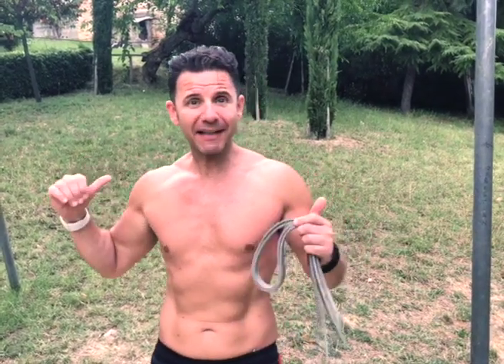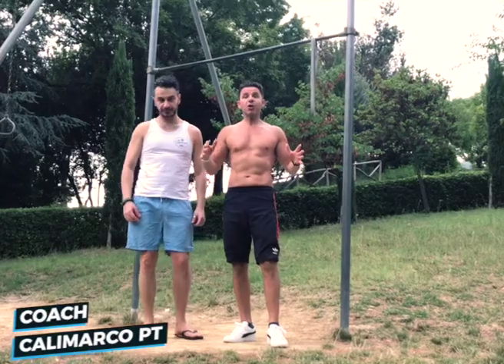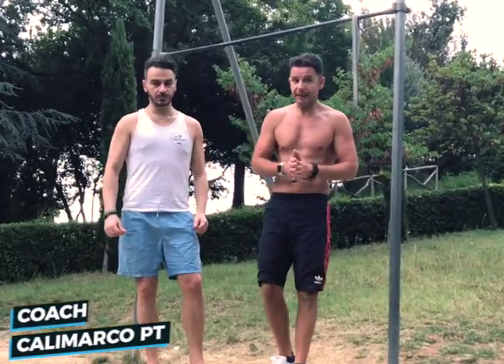How to build back muscle — to increase the size of a muscle if you are just a beginner with bodyweight exercise, aka calisthenics. I'm Coach Marco, aka Calimarco PT, and today I will show you how to build muscle if you are a beginner in bodyweight calisthenics exercise.